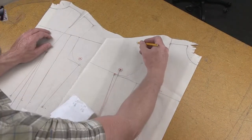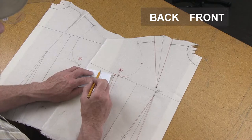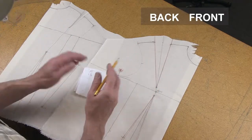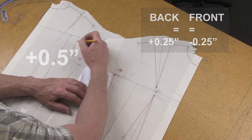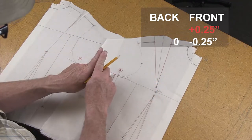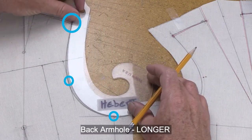There are different scenarios for comparing front and back armhole measurements. If the back is half an inch larger than the front, everything is perfect. If both measurements are exactly the same, take away a quarter inch from the front and add a quarter inch to the back to make the back half an inch longer. If the front measured longer than the back, take away some from the front to make them equal, then add some to the back and take away more from the front to make the back half an inch longer. Once you've gone through the process it's actually not that hard. Now let's learn how to make the armhole bigger and smaller.